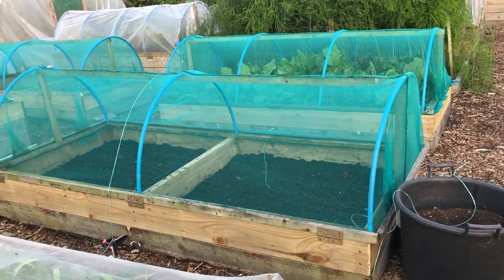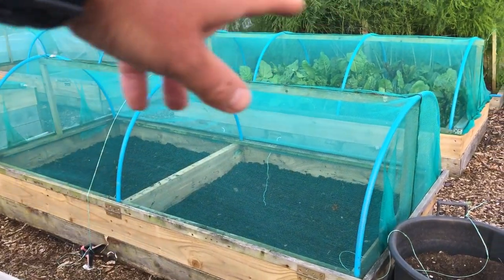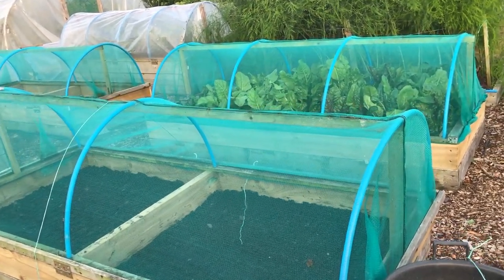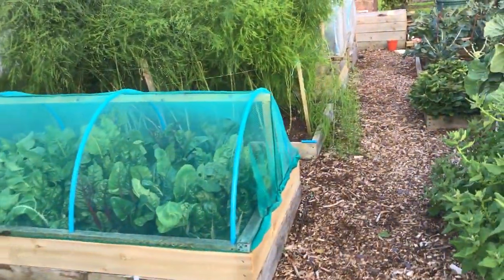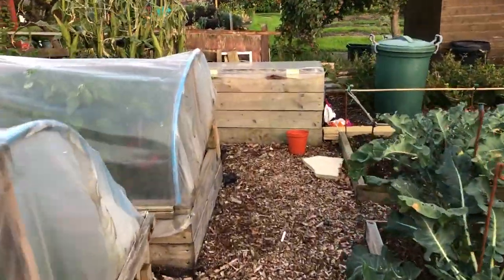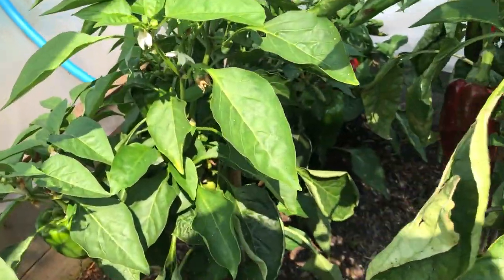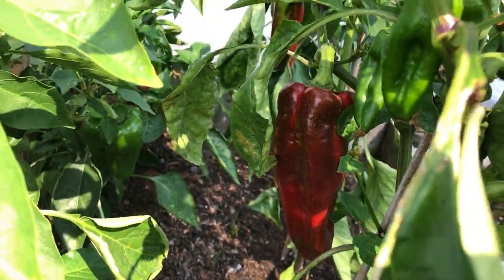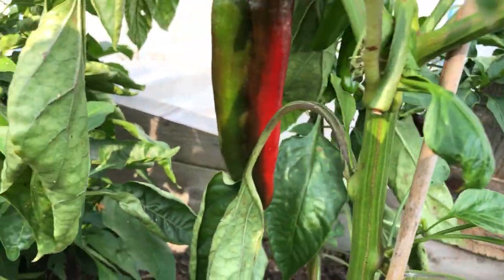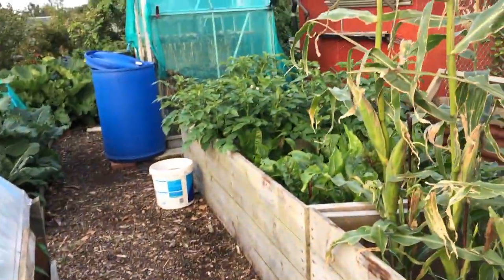I've also decided to raise the level of the low tunnels. These have got nets on at the moment with plastic low tunnels over them in the winter. That's based on the experience we've had growing the peppers, which have just been amazing this year in these low tunnels. The reason they've done so well, we think, is because we raised them up to let the peppers grow taller, and when they were closed they had more air volume in them. It's worked really nicely.